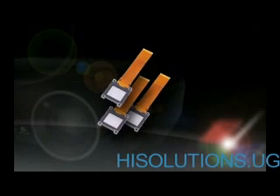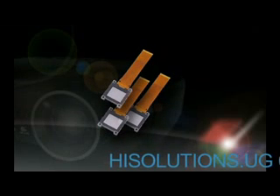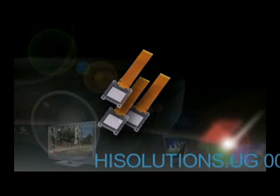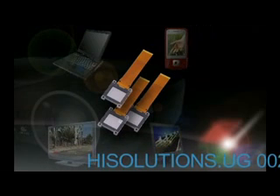3LCD is built around 3 discrete LCD chips. These tiny liquid crystal displays are similar to the LCDs found in televisions, monitors, notebook computers, even telephones.